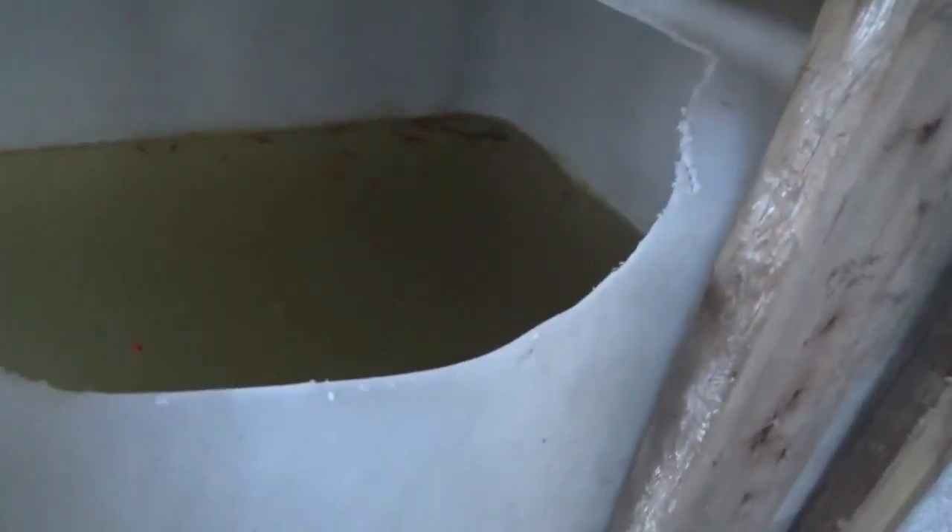Hey everybody — the fishies are eating. They are all over the top — happy little fishies. Some of them are really pretty. They are all comfortable with their new home and swimming around happily in there.